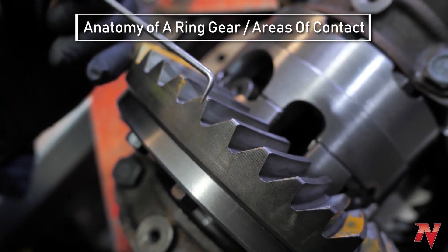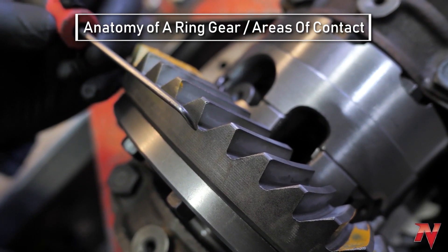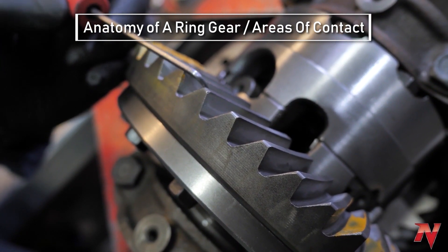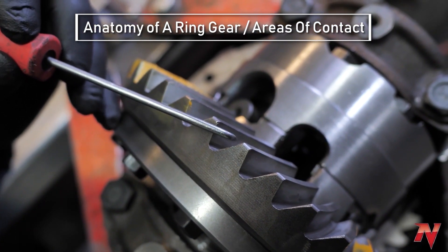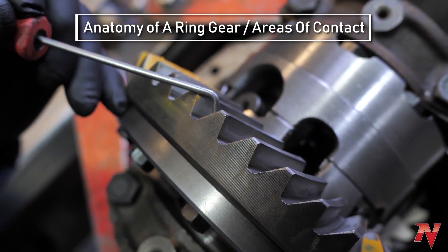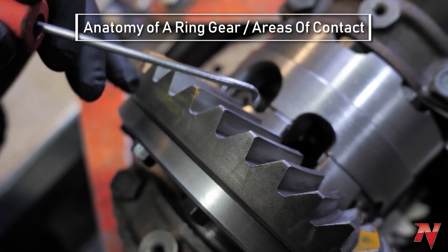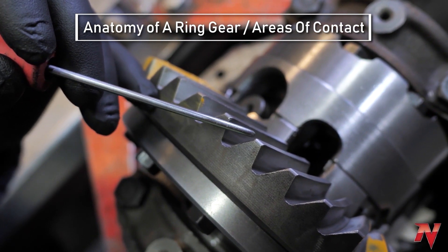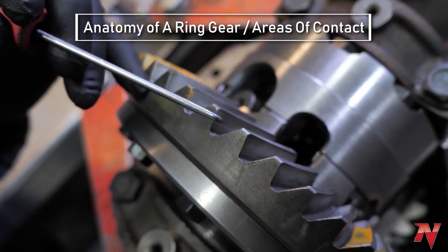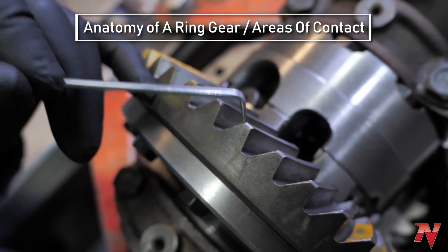Let's talk about the different areas of contact you can have on the teeth of your ring gear. You'll notice how this side is much more perpendicular to the carrier than this side — this side has much more of an angle. The more perpendicular side is always the drive side of the gear; the more sloped one is your coast side. The drive side is the side that gets used when you're going forward with your foot on the gas. The coast side is called that because the only time it's touching the pinion is when your foot is off the gas — when you're coasting, or when you're in reverse.